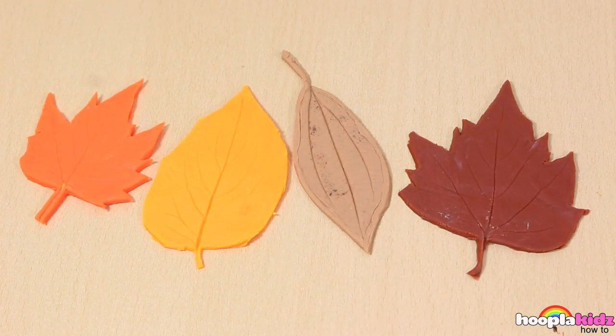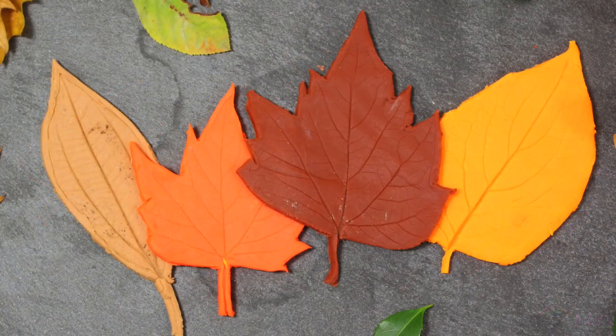And there you have it — autumnal leaves made out of Play-Doh. So thank you very much for watching Hoopla Kids How-To everyone. Thanks so much for watching. Bye!